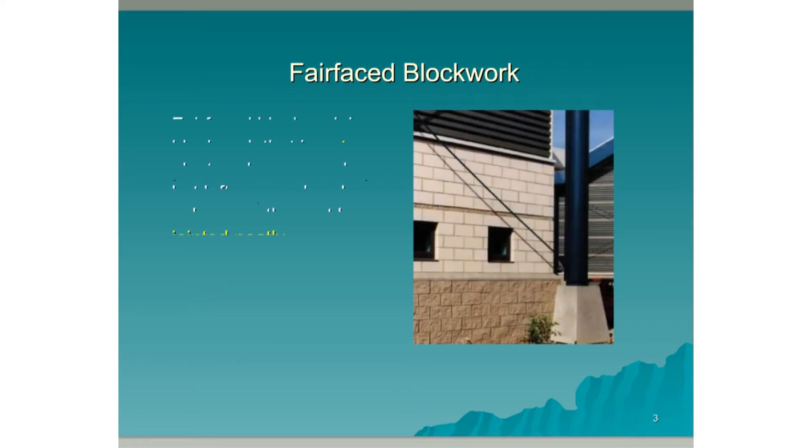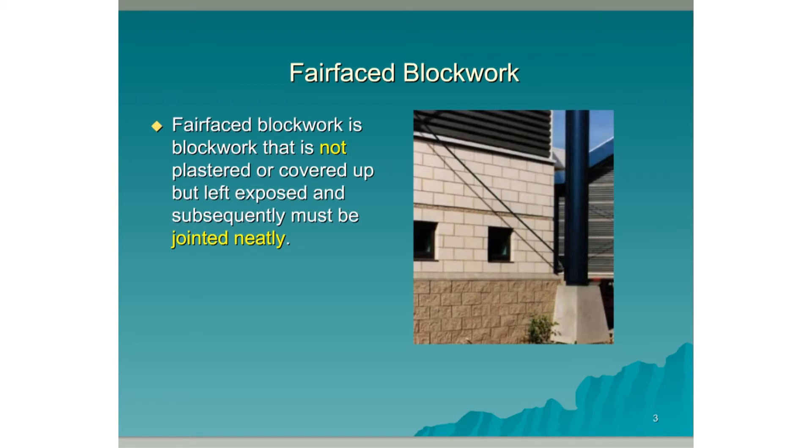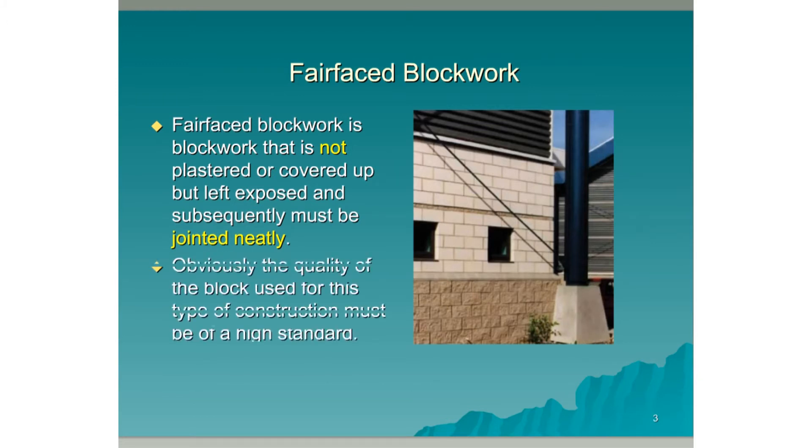Fairface Blockwork is blockwork that is not plastered or covered up, but left exposed, and subsequently must be jointed neatly. Obviously the quality of the block used for this type of construction must be of a high standard.